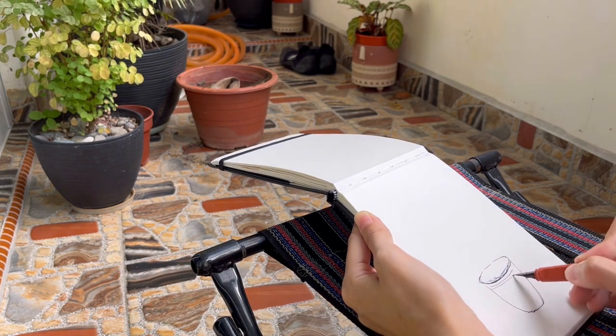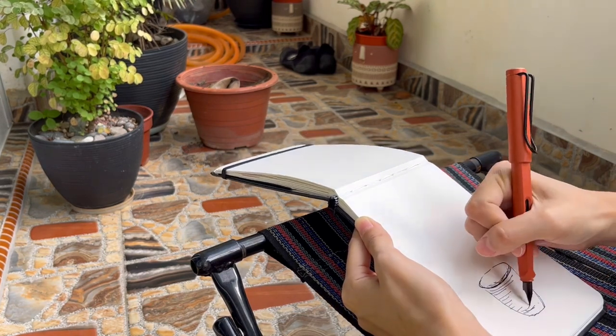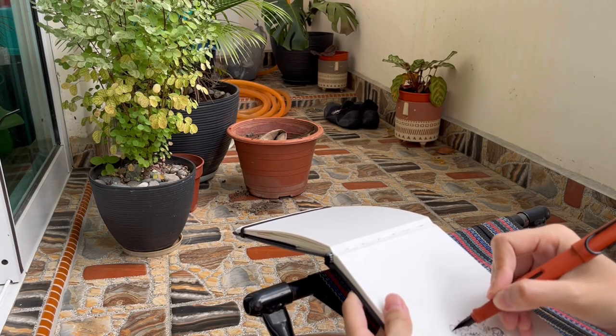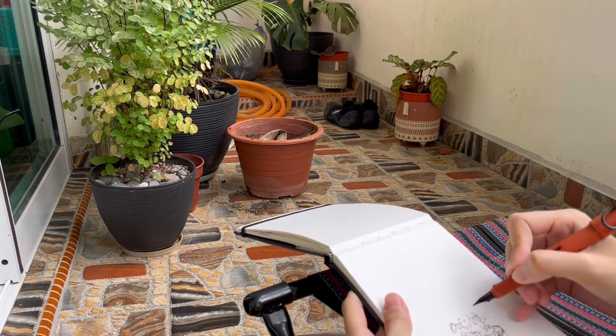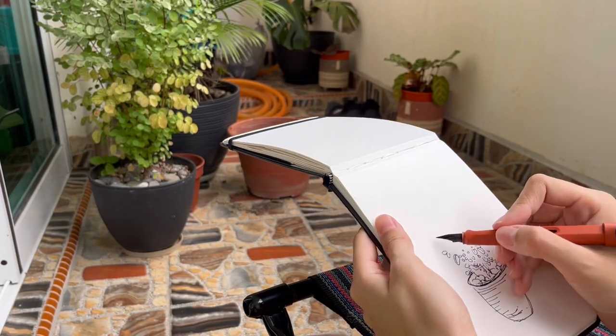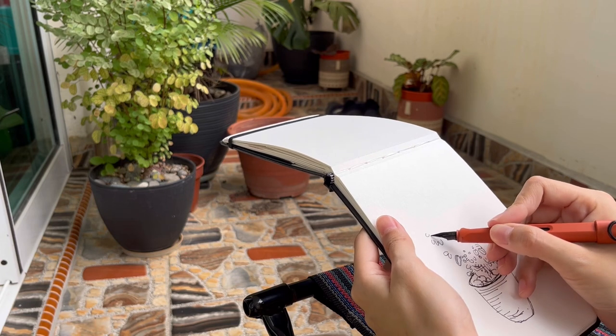Whenever I sketch freehand with a pen, I try to start with a section that I feel comfortable with first, usually the part with the easiest structure. I draw out all the basic shapes and add in the small details later.